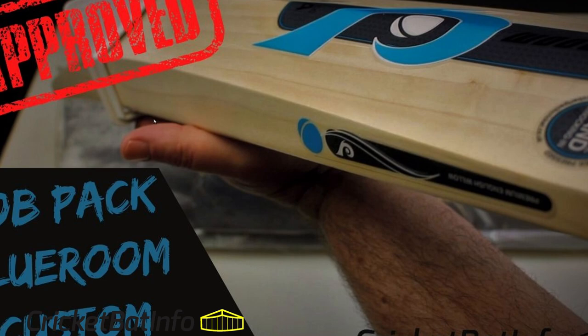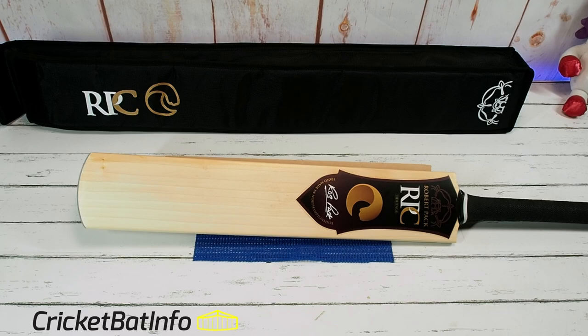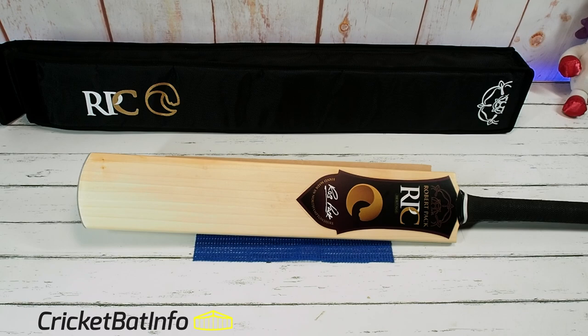This is his Robpat Cricket — he actually did have a Robpat bat before, a custom. I'll leave the link in the description, and I really liked that bat, really liked the shape, so much so that I actually bought my own Robpat. Full disclosure, I do actually use a Robpat bat — there's a review on it, a link to that also in the description.